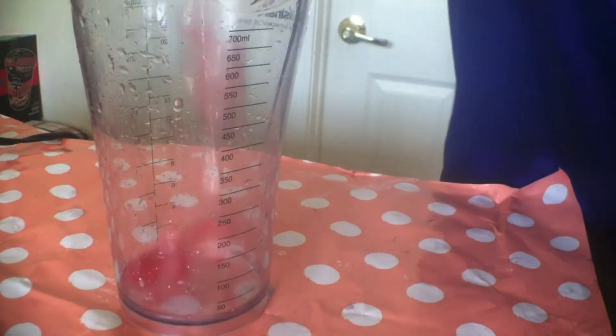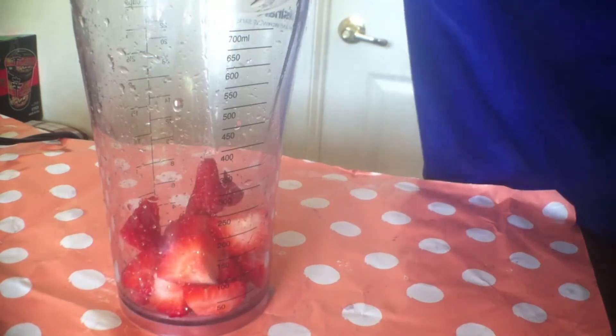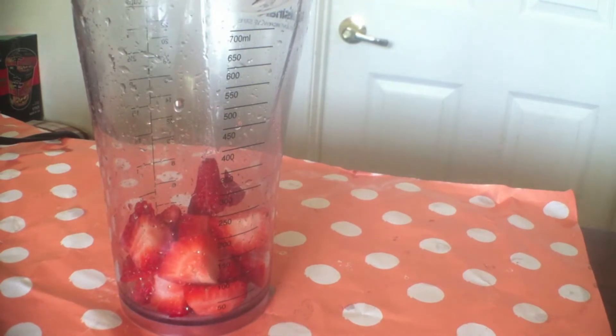In a blender, add in your cut strawberries. There's no exact measurements for this because it's all just eyeballing it and you can go for your own preferences. You want more strawberries, go for it.